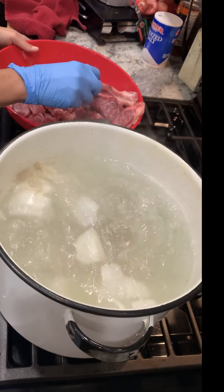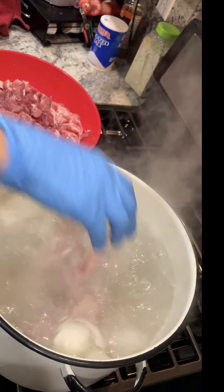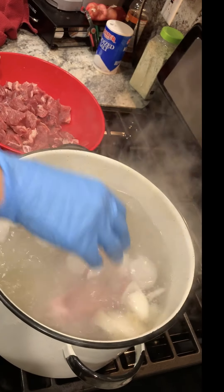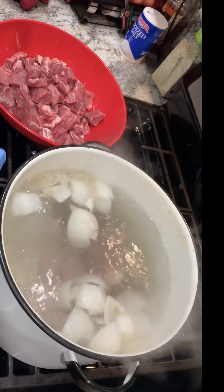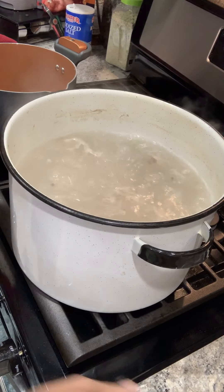So now for my neck bones, I'm just going to go ahead and start placing them in. You can use tongs if you like — these are quite large, that's just what we had at the grocer. So I'm going to let these boil for 30 minutes.